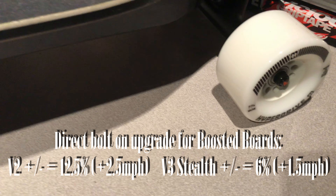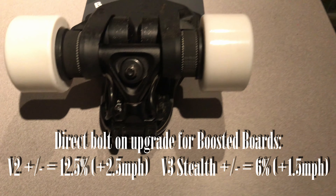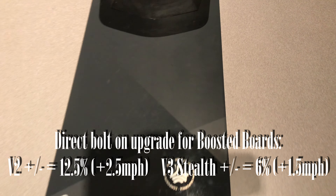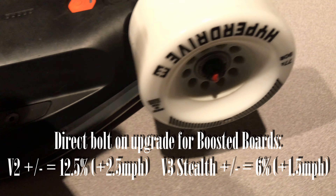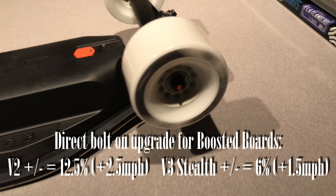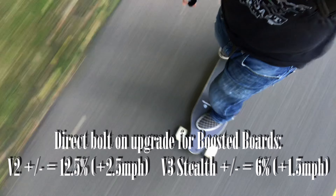Now if you're riding a boosted board and you replace your stock wheels, you're gonna get a little bit of speed and drop a little bit of torque. If it's a V2 you're actually gonna gain about two and a half miles per hour — that's a 12.5% speed increase and a decrease in torque. If you're on a Stealth, that's gonna be a 6% increase so you're only gonna get about a mile and a half per hour extra off of it.